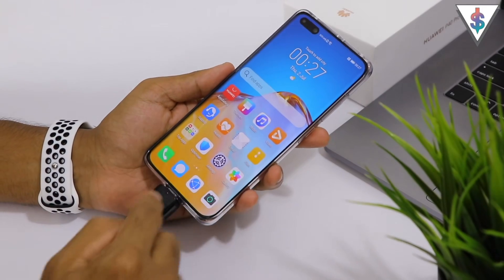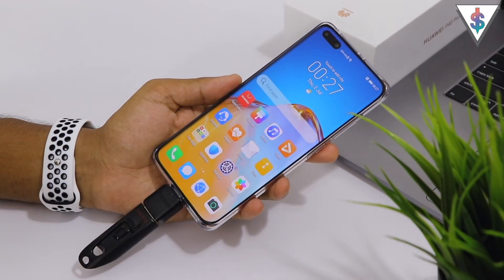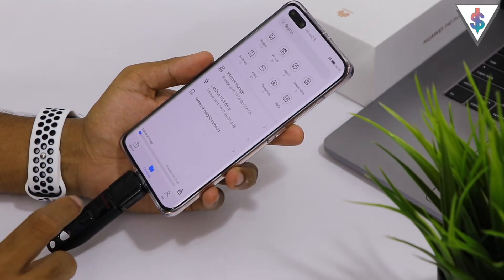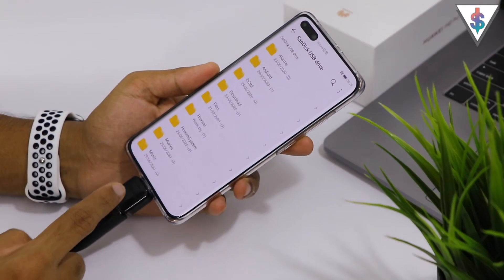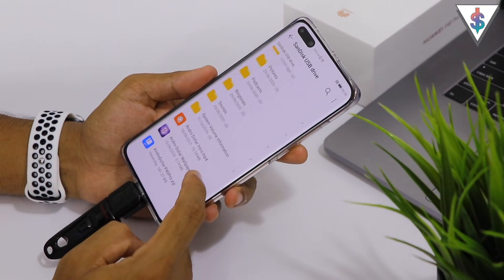After that you just need to go ahead and plug in your flash drive onto your device. The first thing you need to do is open up Files on your phone and you should see the USB drive that you have connected via the USB Type-C OTG adapter. Now after you open up the pen drive,